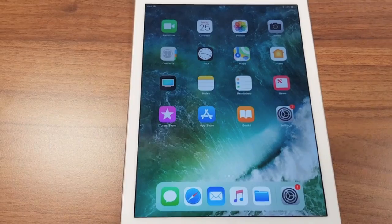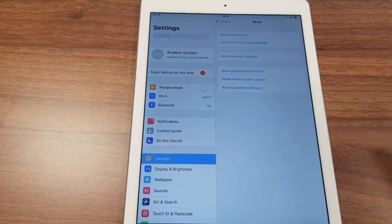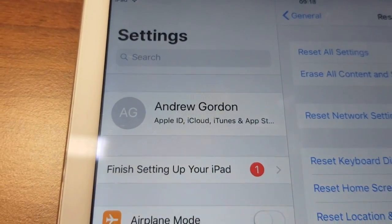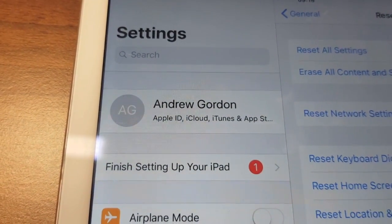So let's get into this. If you click on the Settings button, go up to the top left — you'll see your name, Apple ID, iCloud — that's where you'll sign out of iCloud.